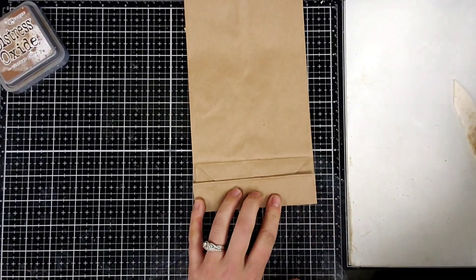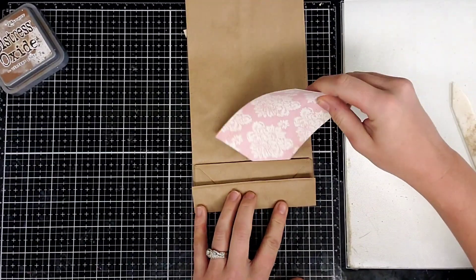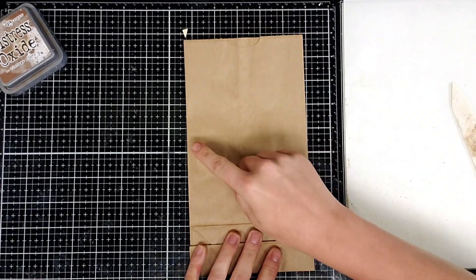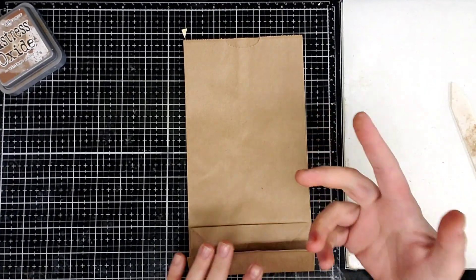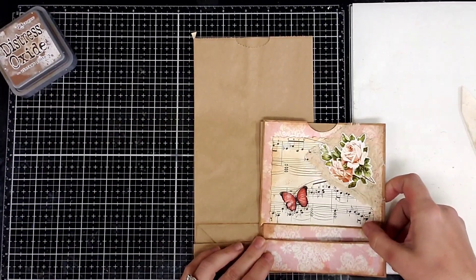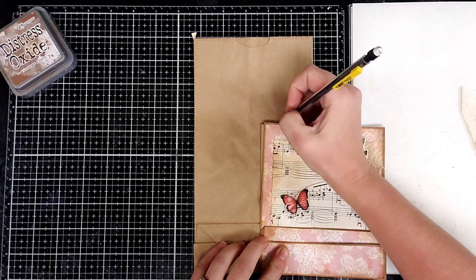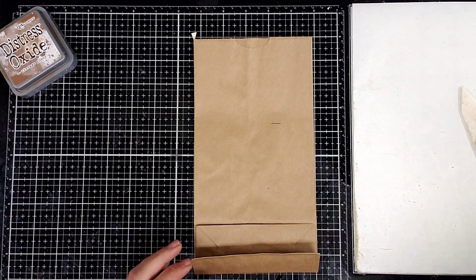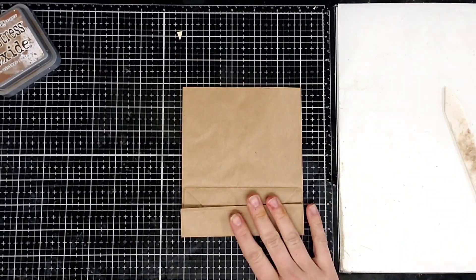So now when we glue it, we'll have a pocket here and a pocket here. Next, we're going to cut part of this off. You need to decide about how big you want it. I like the size of this one, so I'm just going to keep the same size as the previous one, and we're just going to cut that off. So we got that cut off.